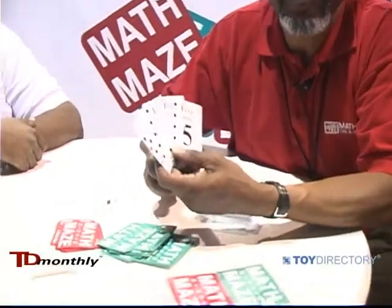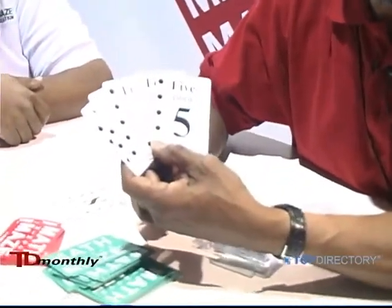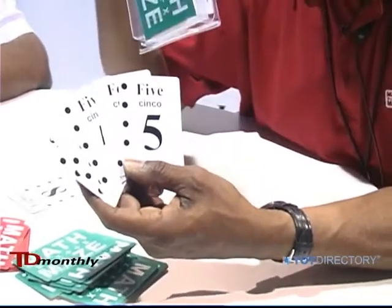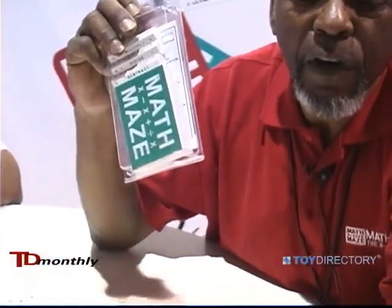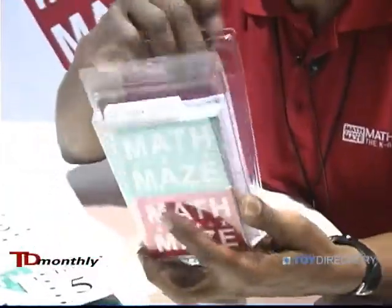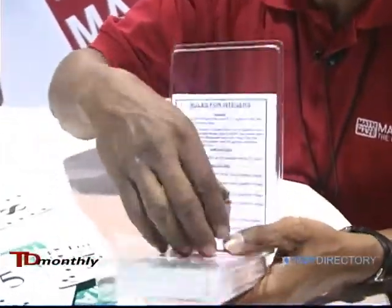The game reinforces and teaches all of the basic prerequisite skills necessary for algebra. In the first level, the starter game set, it only deals with whole numbers. However, our second level, the mastery set, deals with integers and fractions, both positive and negative values. This is a powerful, powerful tool.